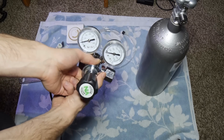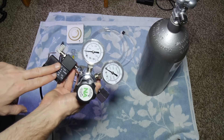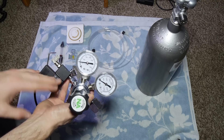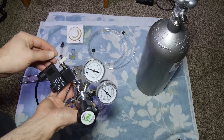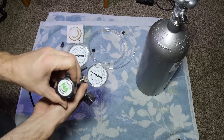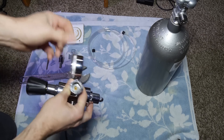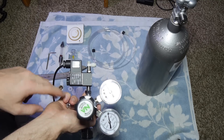Up next is the regulator. This is a really nice dual stage regulator — it's not on the market yet in the US but will be out soon at a very competitive price. It's high quality, has a good Murloc fitting for the bubble counter, a locking needle valve, great design, dual stage stainless steel, and a really easy adjustable knob for the working pressure. It also has a solenoid valve.